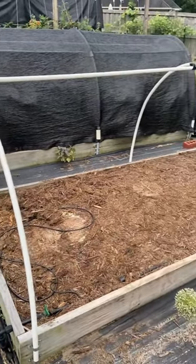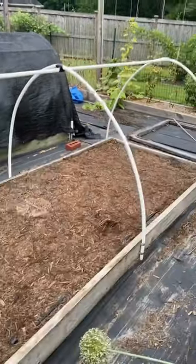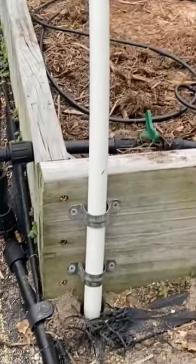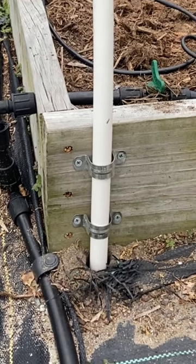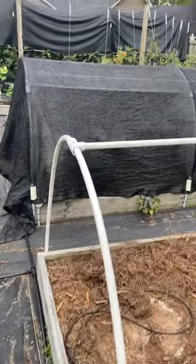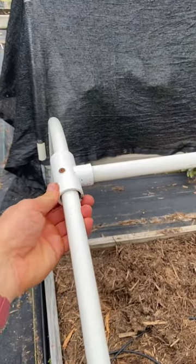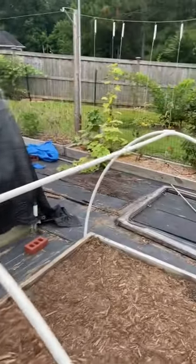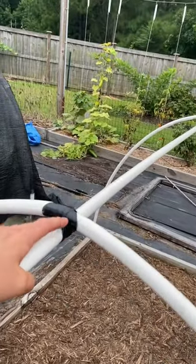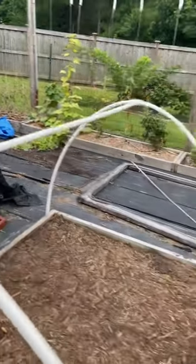This is just some PVC pipe from the plumbing aisle — half inch diameter ten foot sticks that I then secured with some three quarter inch EMT conduit clamps, and then you just bend them. They bend very easily. You drill in one of these PVC T fittings, then run a stick that's long enough to provide support to the three hoops, and secure it with some electrical tape.